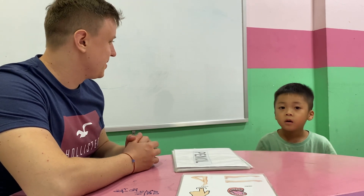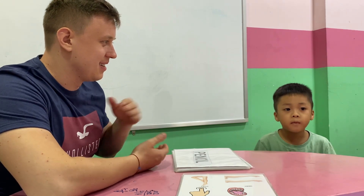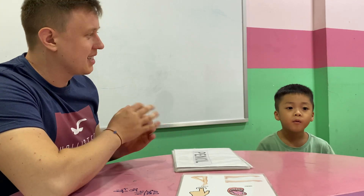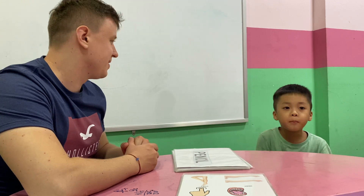How old are you? I'm from Vietnam. Where are you from? I'm from Vietnam. Which class are you in? Okay. How are you today? I'm happy.